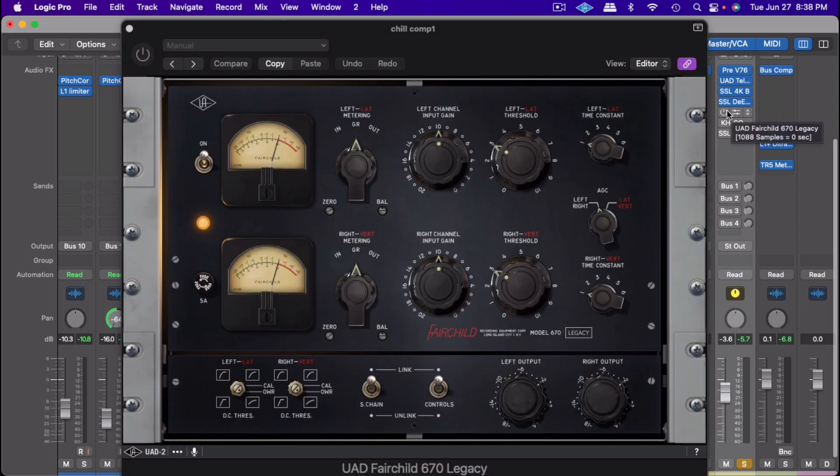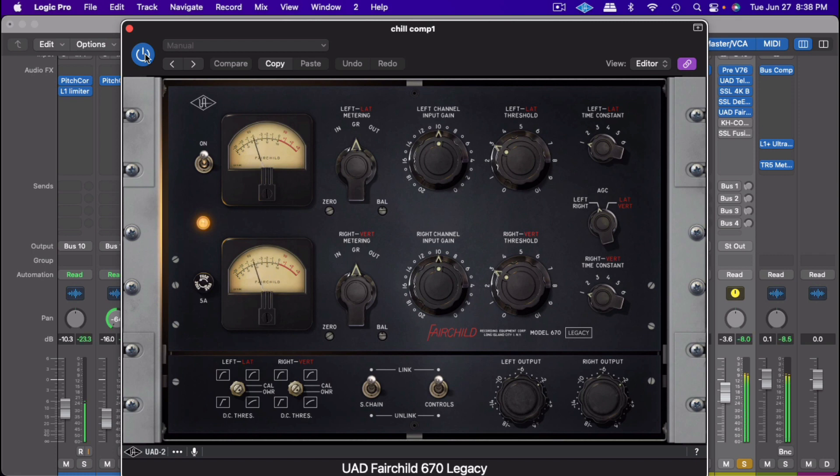Next, we get to the holy grail of the vocals — the Fairchild by UAD. The only thing I did was increase the input gain just a little bit. Everything else I leave in the factory mode. Now you see that just gave it even more character, put some more warmth on it, and it's really sounding like a nice presence on this vocal.